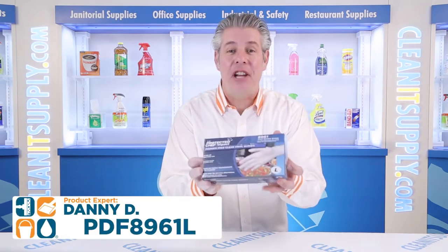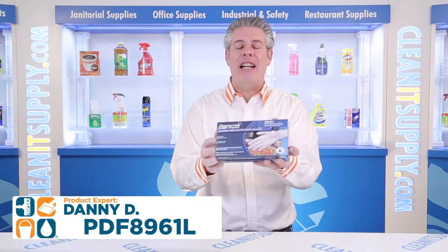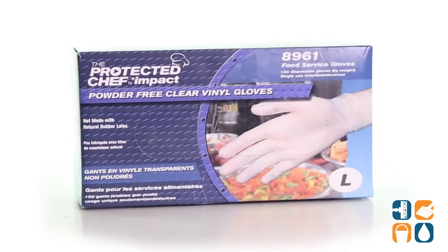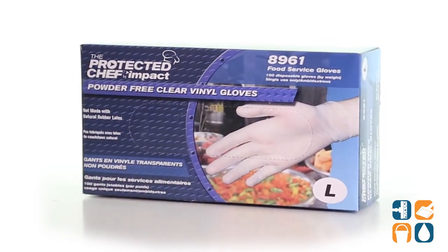Hey, this is Dan D introducing the Protected Chef Disposable Gloves PDF-8961L, which are disposable, large, clear vinyl gloves, 100 gloves per box — detail product breakdown — let me tell you what it's all about.